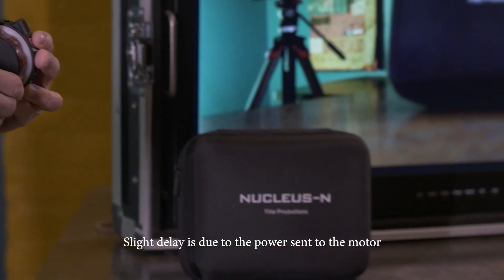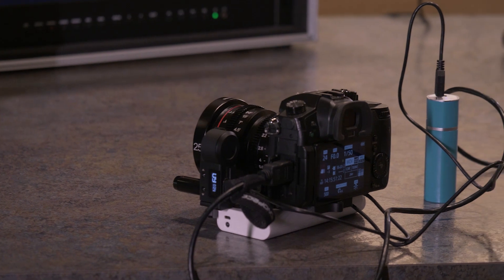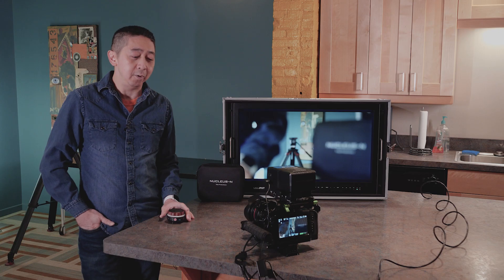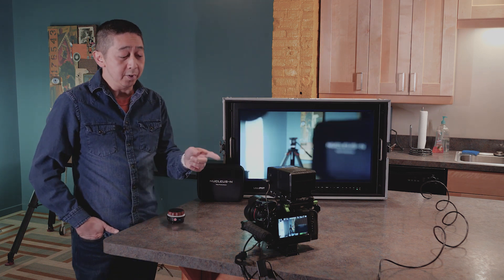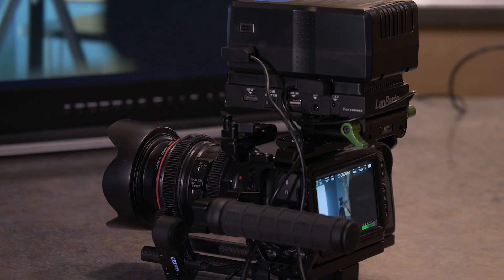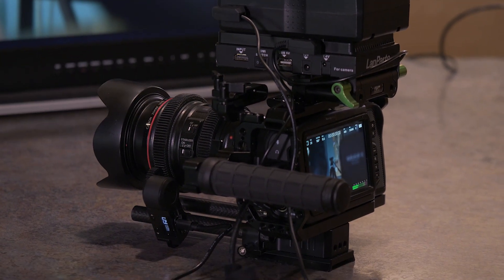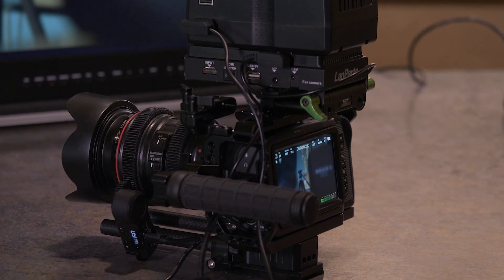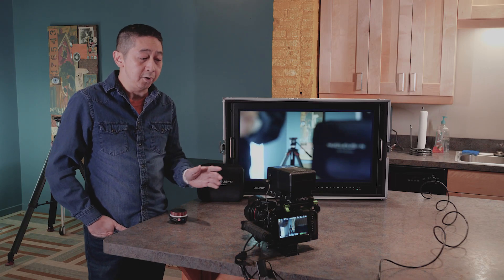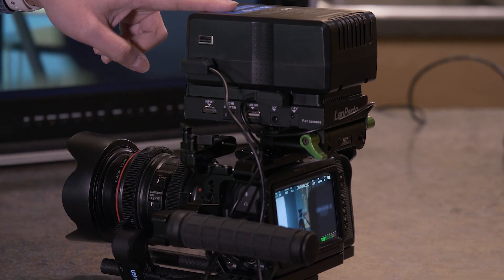Now we're going to try with the Blackmagic Pocket Cinema 4K camera and a different lens. This time we have the Blackmagic Pocket Cinema 4K with a Canon zoom lens and a little adapter on the gear, also attached to the Metabones system.